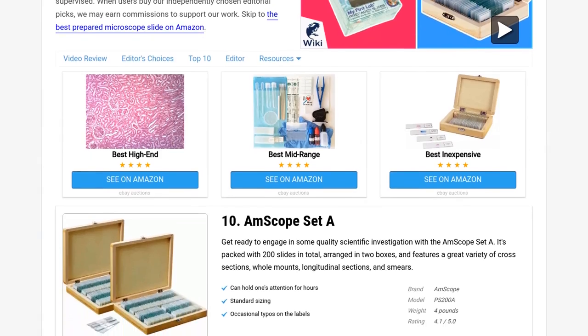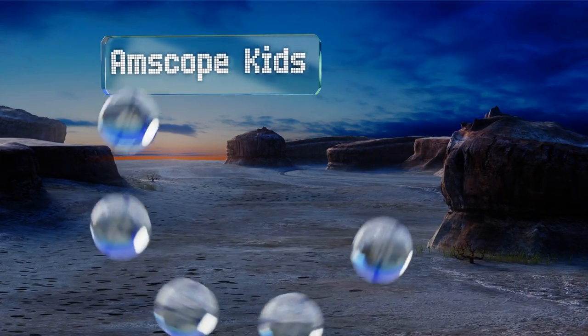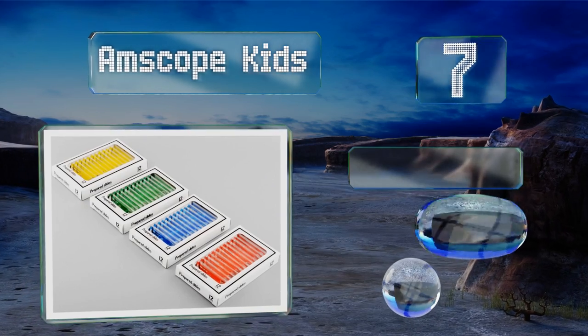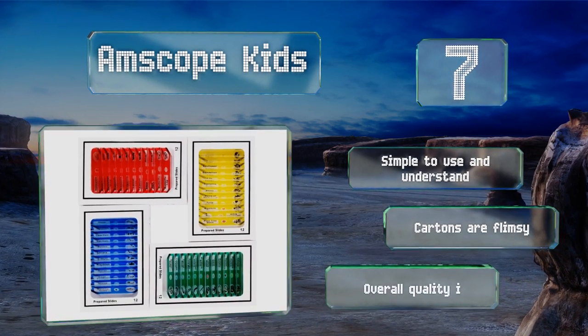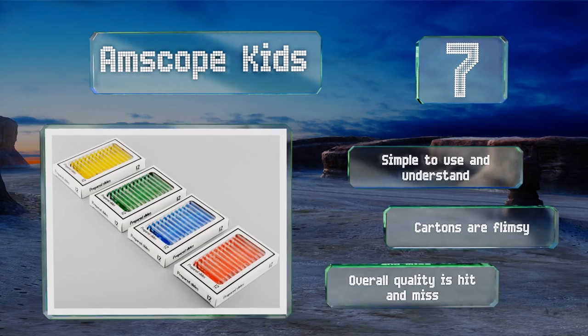At number 7, the AmScope Kids is geared toward beginner students, including homeschoolers, who are just starting to learn about the exciting worlds of entomology, mammalogy, and botany. The slides have been color-coded for ease of use and storage. This one is simple to use and understand, but the cartons are flimsy and the overall quality is hit and miss.